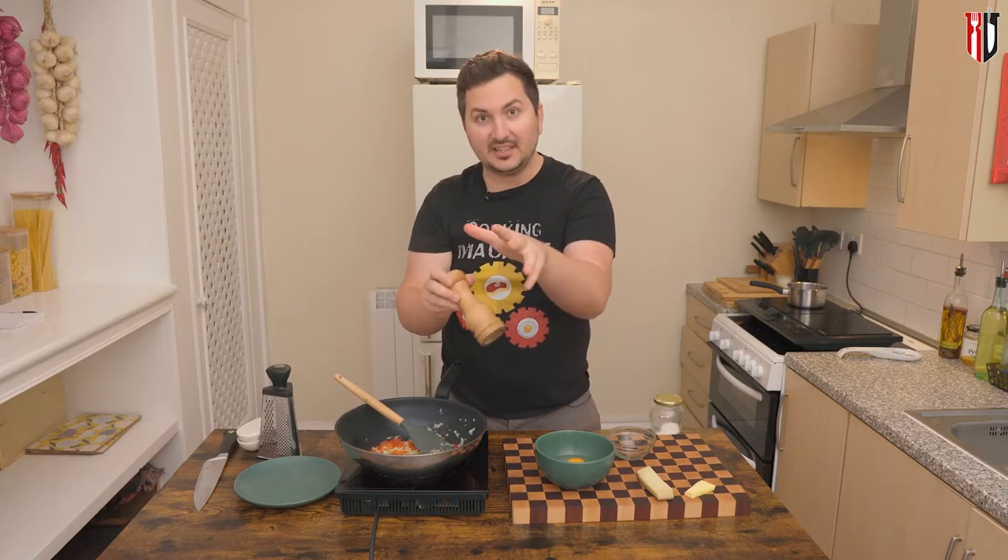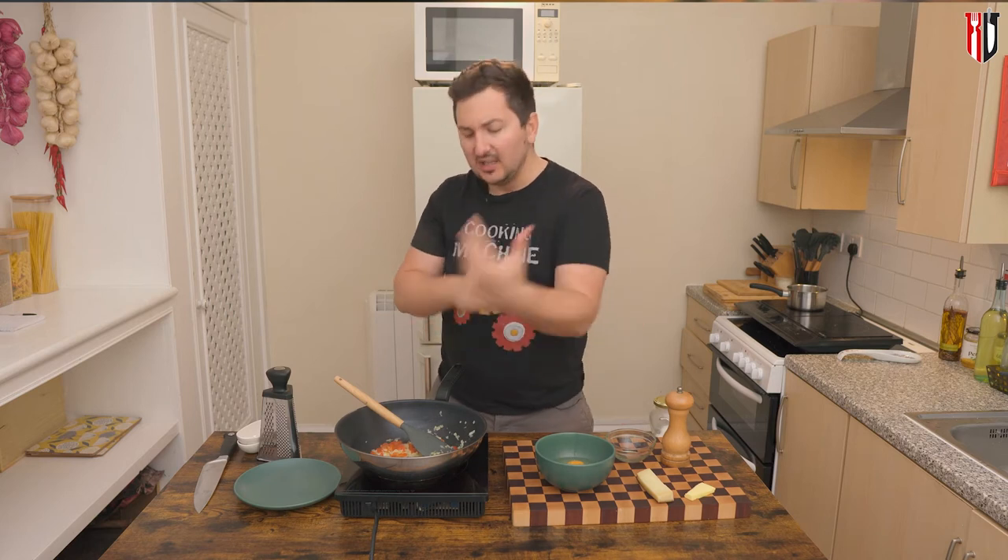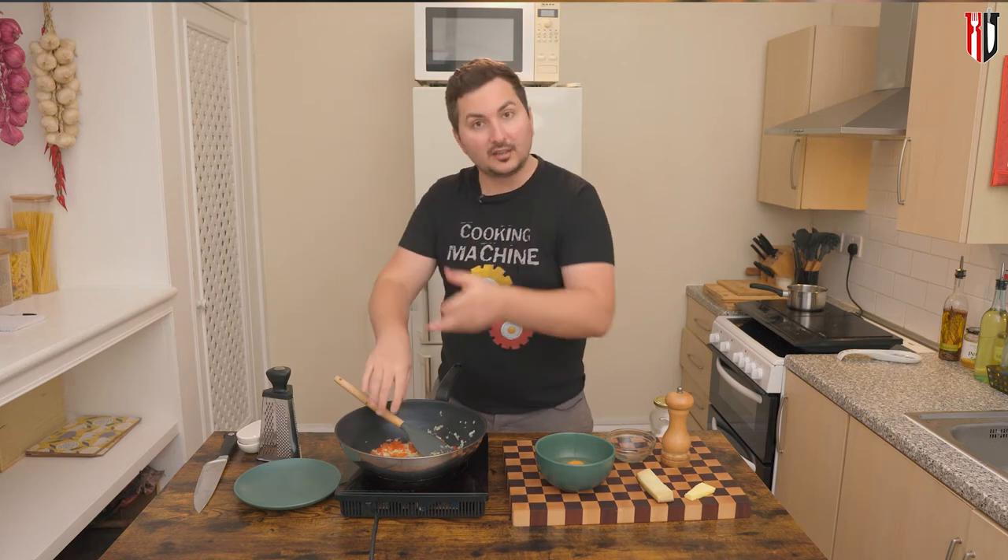Meanwhile we're gonna prepare the eggs, and for a regular portion I've got here three eggs. We're only gonna be adding pepper at this stage — no salt. We're gonna add the salt later, because the omelette kind of curdles when you add the salt at the beginning.